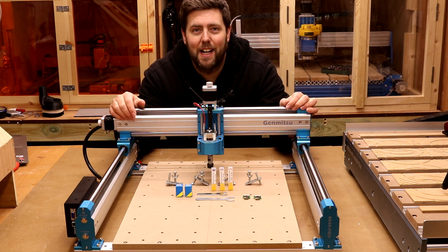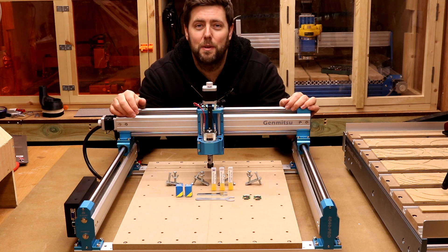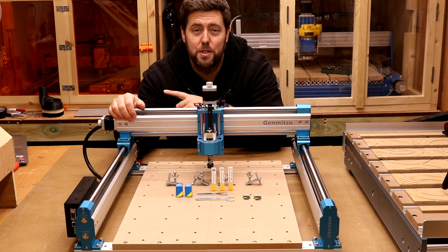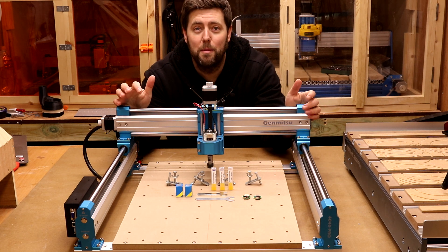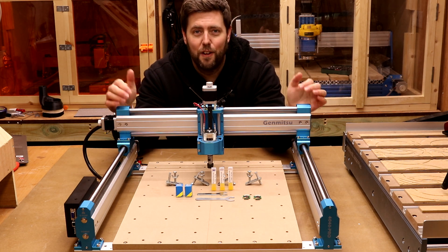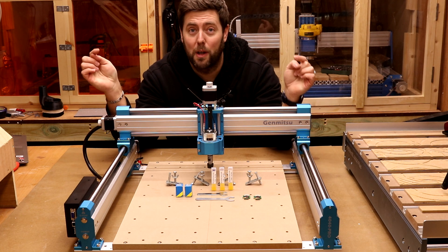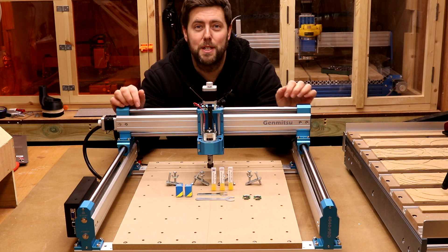That is everything for today's episode. I really hope you found it useful — if you did, please give it a thumbs up and subscribe if you haven't already. Thank you for watching, and final thanks to my patrons. The next episode will hopefully be the full review of this machine.